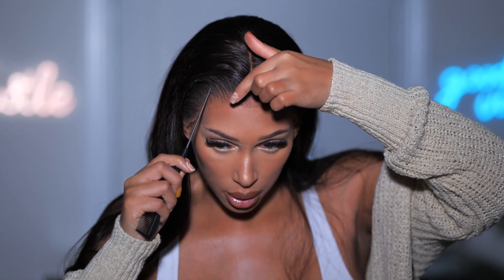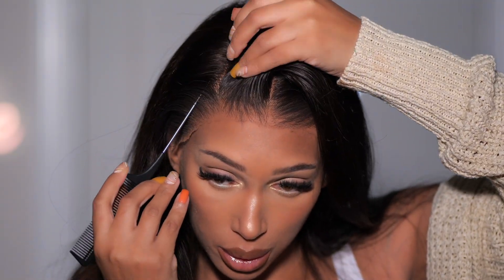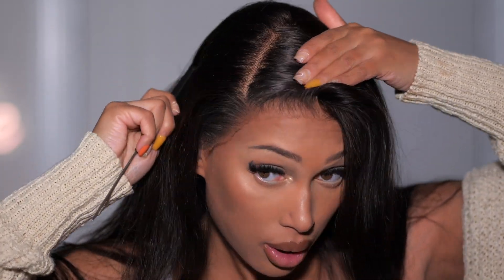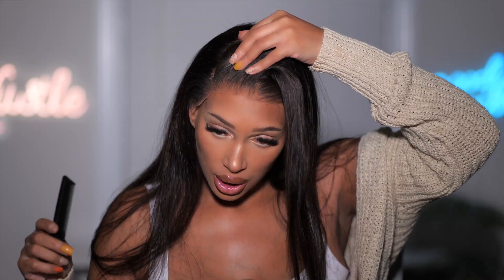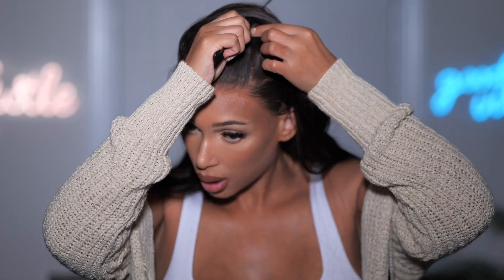Let's part the hair — you can part anywhere you want on the lace and get that knot-free part. As you can see, it just looks like scalp. I'm going to go with a side parting today — you can even part it on either side.